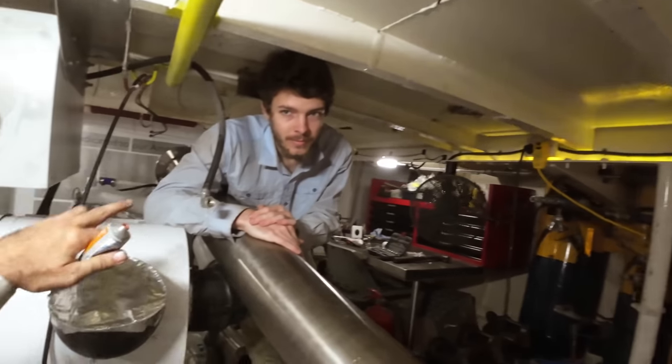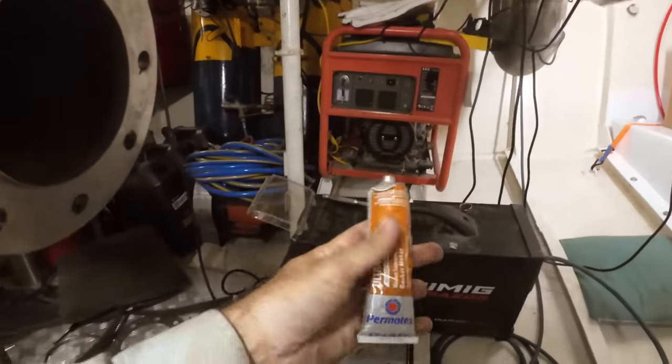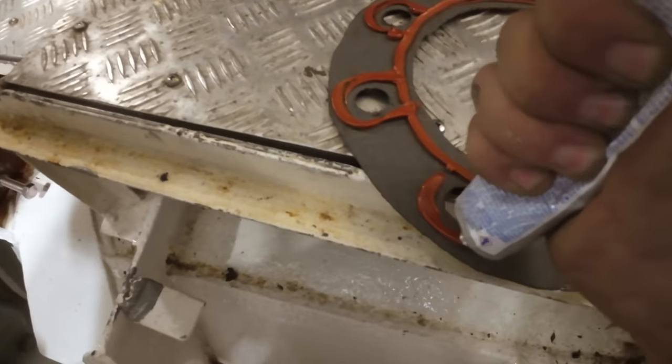Time to fit the exhaust - we're going to bolt it all the way down and through, do the flanges and so on. We've got high-temp ultra copper magic goo stuff and we're putting that on all the gaskets. Try and leak now - actually, don't say that because it will leak. Isn't that pretty?